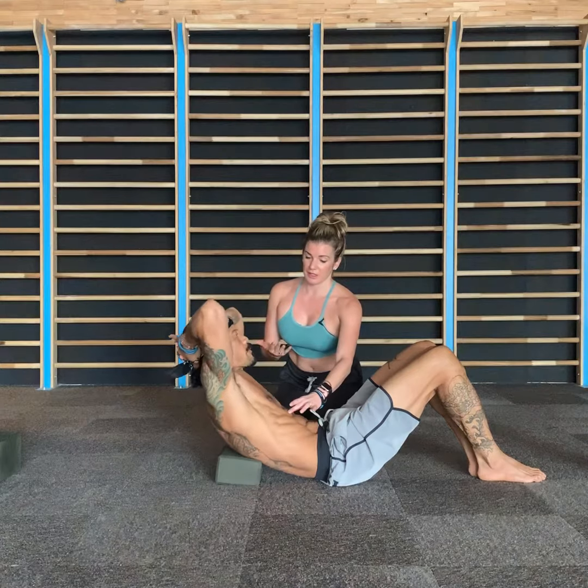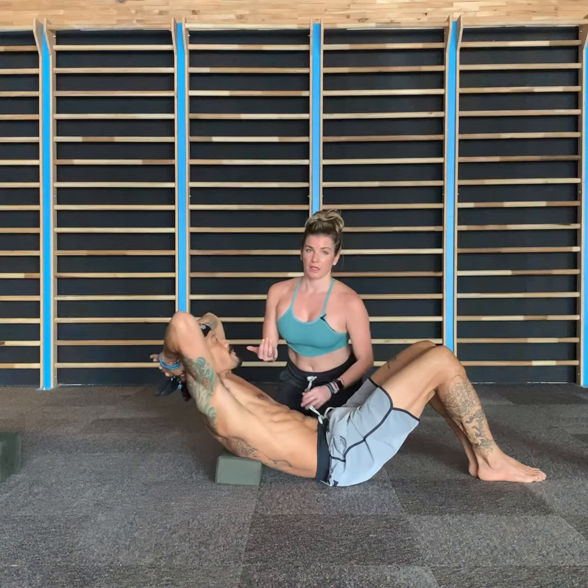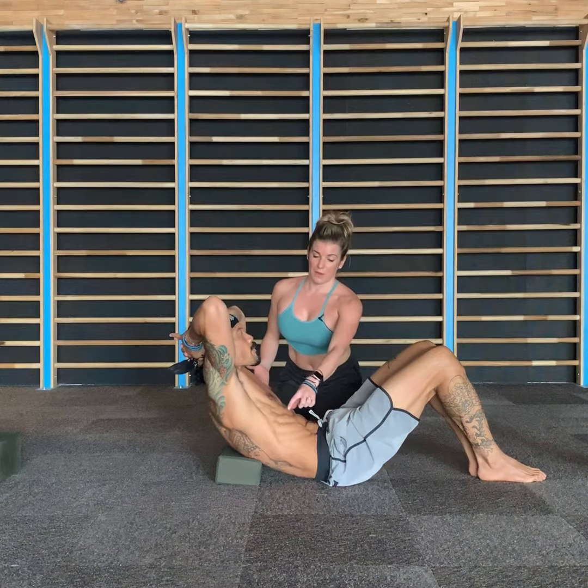And then we're going to do little pulses — lift, lift, lift, lift, lift, lift and hold. Hold. Hold.